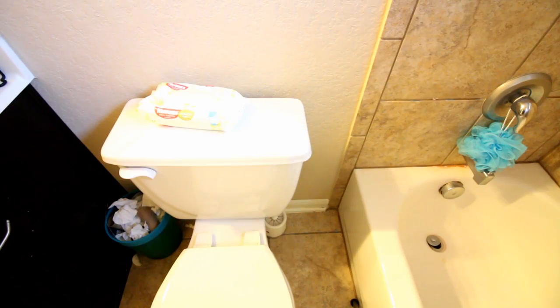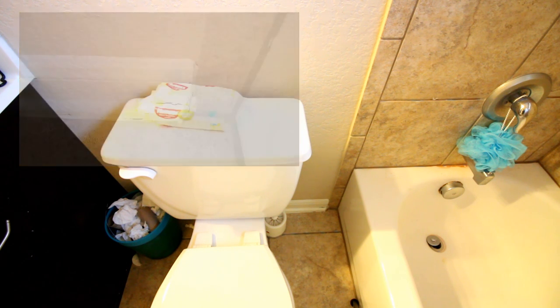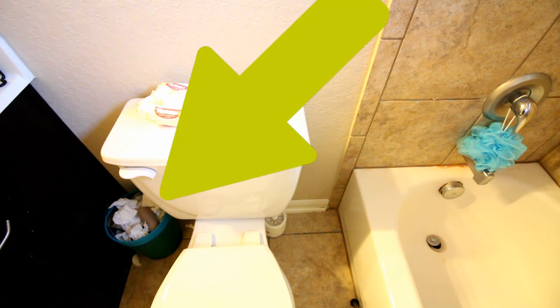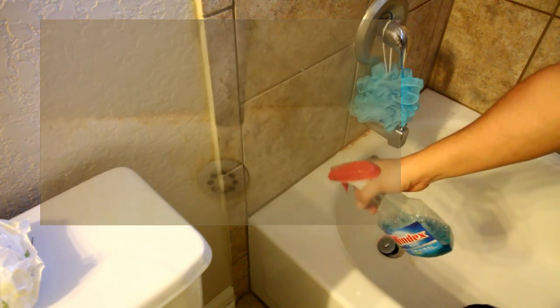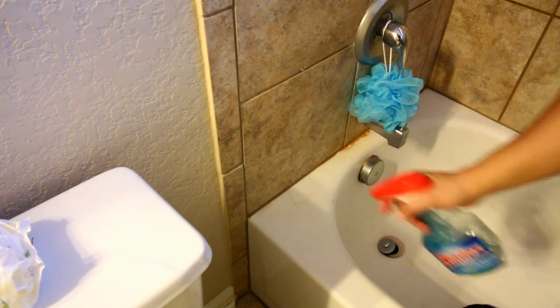I've got the splash guard installed in one bathroom already. The other bathroom belongs to the daughter that caused Niagara Falls to come through my ceiling in my dining room. She's not here right now, so I'm going to get this installed. Even at the age of 20 she doesn't really know the concept of a shower curtain. As you can see, the baseboards are already starting to crack and come apart from water dripping onto that area. On top of that, she doesn't know how to take out her garbage apparently.